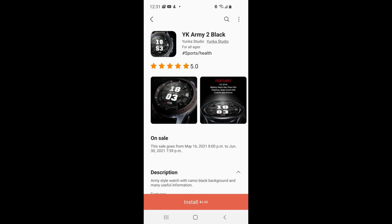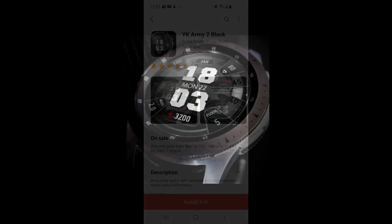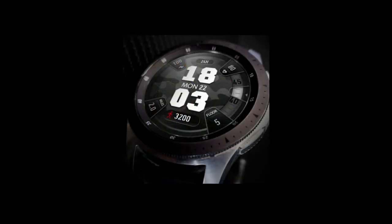Hey guys, welcome back to Jibber Jab Reviews. I hope you're all enjoying your day and I really do appreciate you all tuning in and supporting the channel. Now for the review today, I have another completely free watch face that you can add to your collections, and hey, free is never a bad thing.